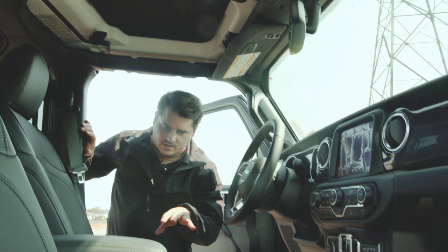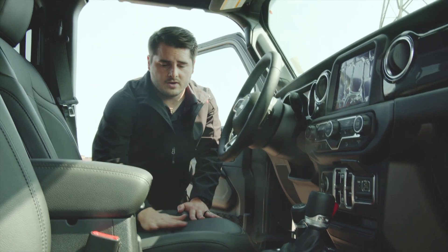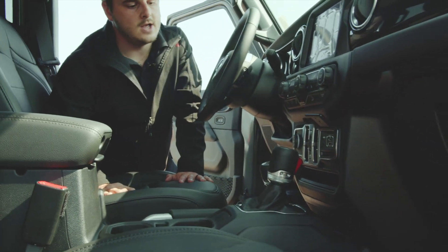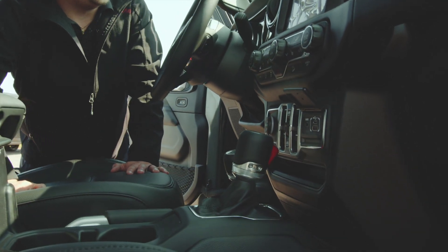I want to point out the leather trim seating — the bucket seats are very comfortable and very durable leather. I also want to show you there are two shifters here: one is to put your vehicle in drive, neutral, reverse, or park, and the other one is to engage your four-wheel capability system.